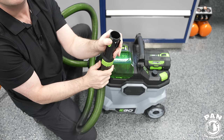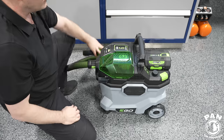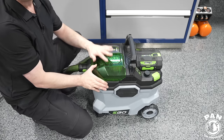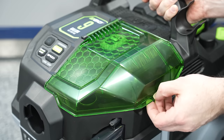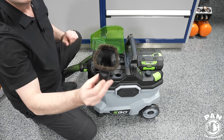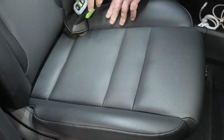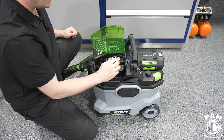You can set it from minimum to maximum air bypass directly on the nozzle, or fully close it for maximum power. There's also a latch for the different accessories. One of the first things I really liked about this is the on-board storage for all your accessories — not all, but the majority of them. For example, there's a round brush dust nozzle that stores right on the unit.